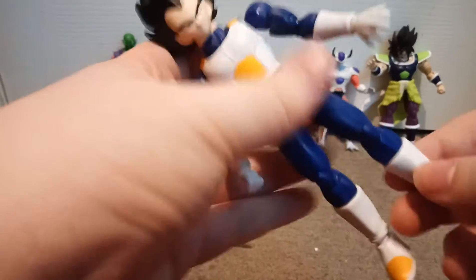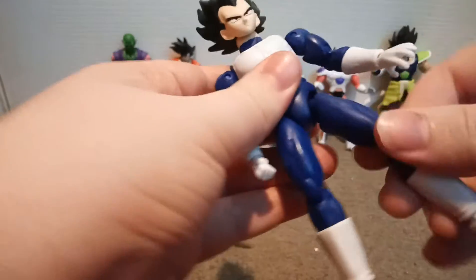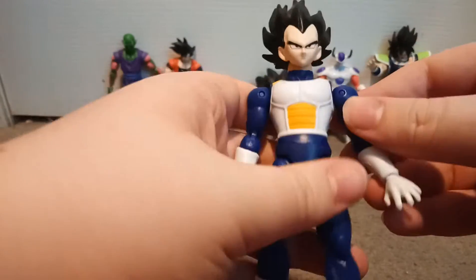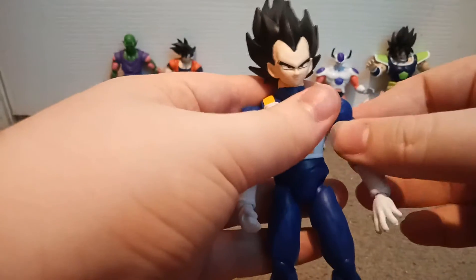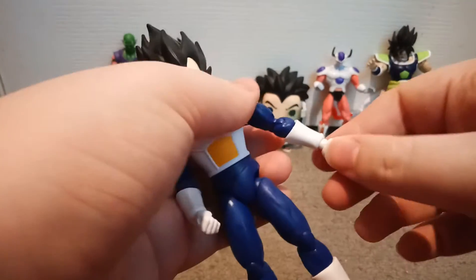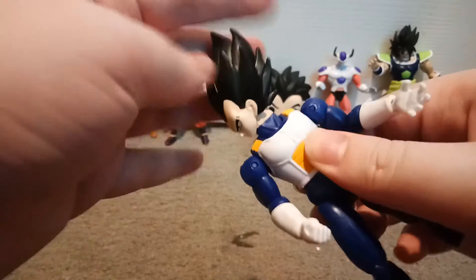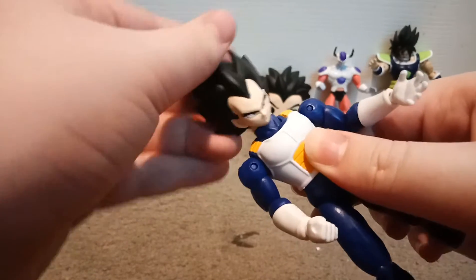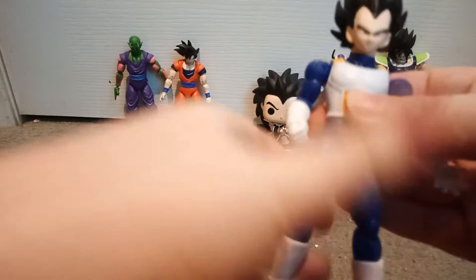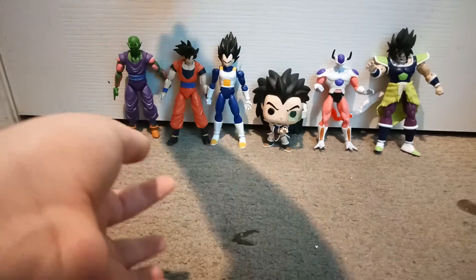He's got ankles, a knee joint, his leg goes like this, his shoulders turn around, his arm moves, his elbow moves, and his hand — it's like Goku. He's got a waist and his head turns. Kakarot. He's a pretty cool figure.